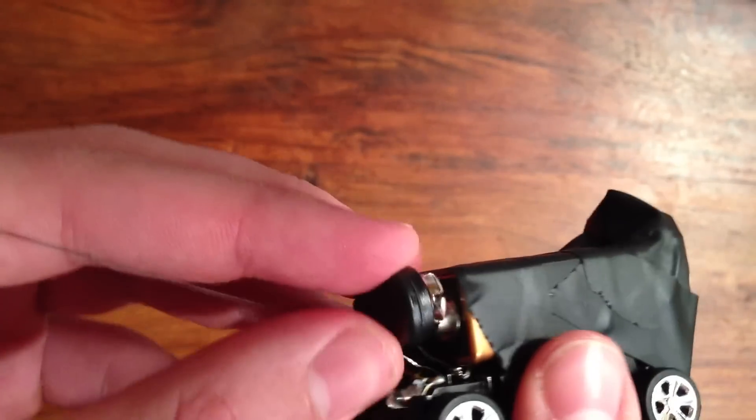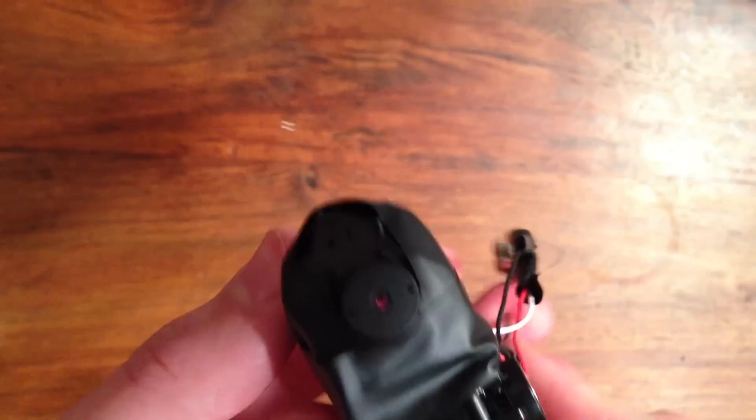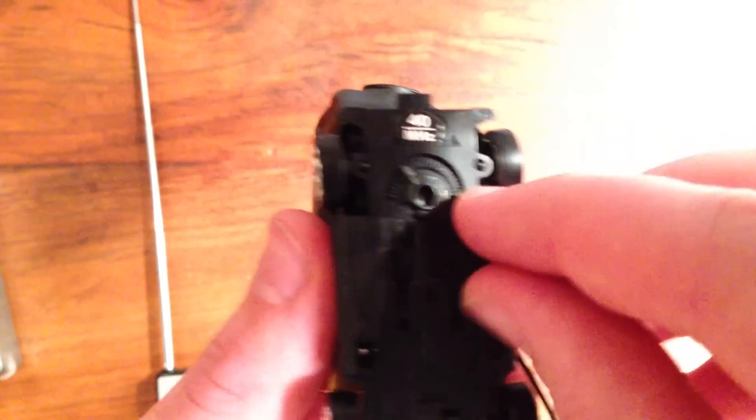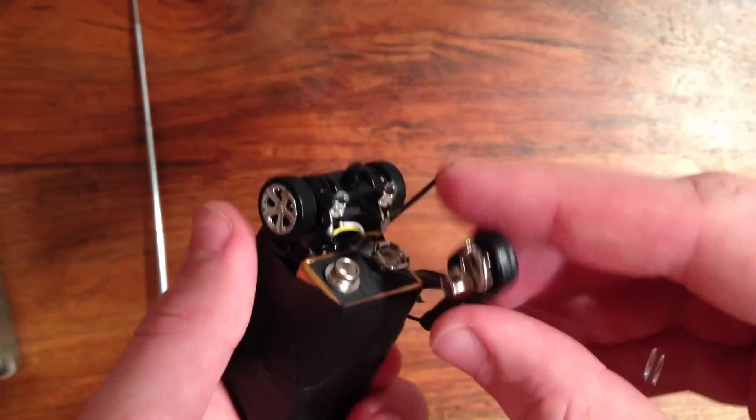This is how you turn on the camera — just simply snap on the battery clip and the camera is automatically on. To turn on the car, just flip on the switch and connect the battery and you're good to go.